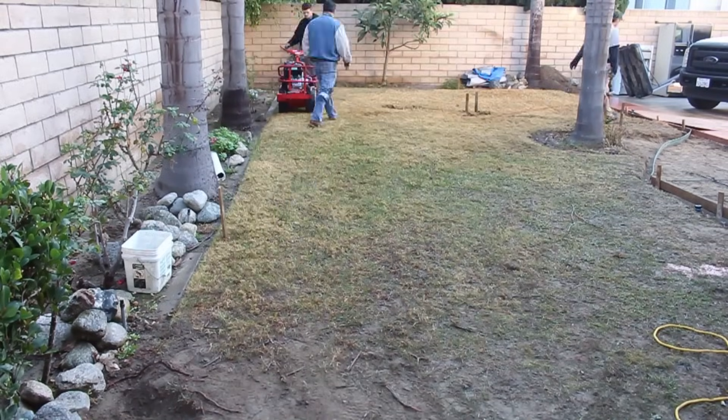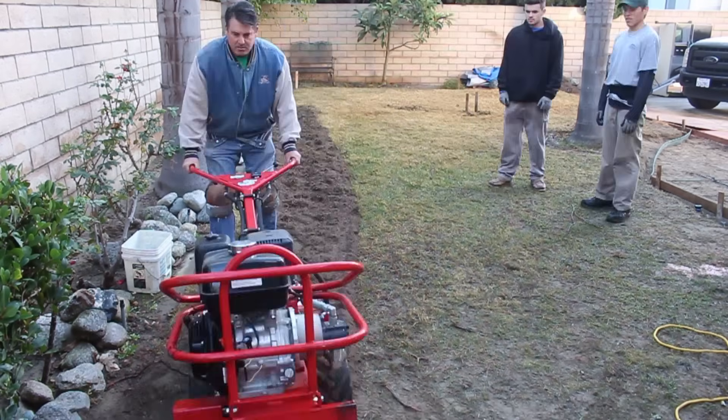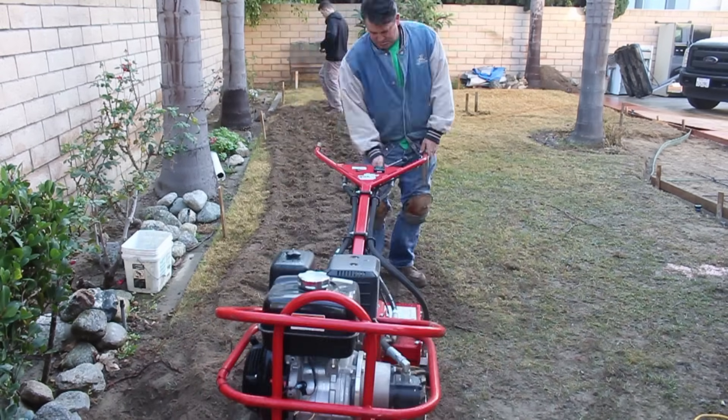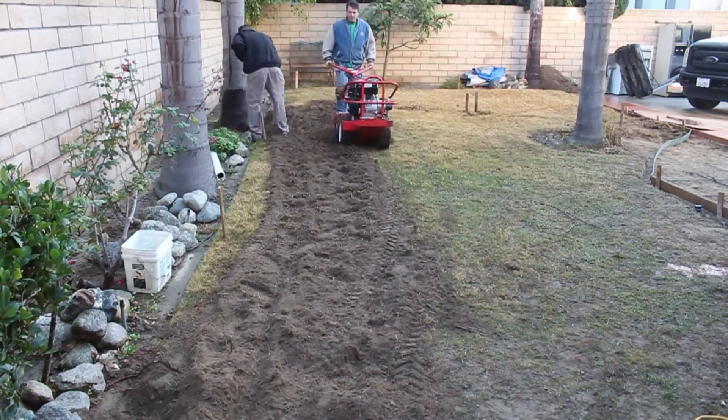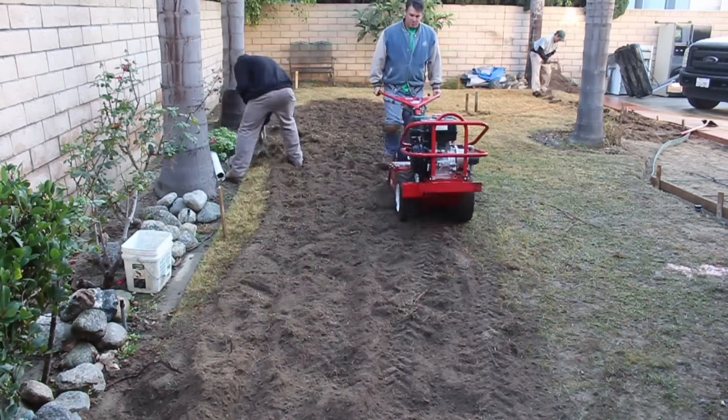Hi, this is David Odell with Odell Complete Concrete. This is really the second part of the previous video I uploaded, and here's the preparation for getting new sod and re-grading your yard so it slopes in the right direction.